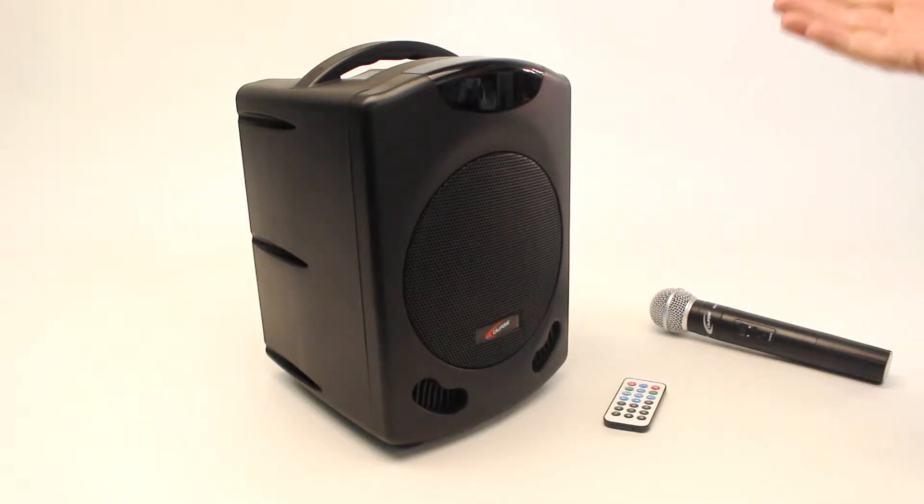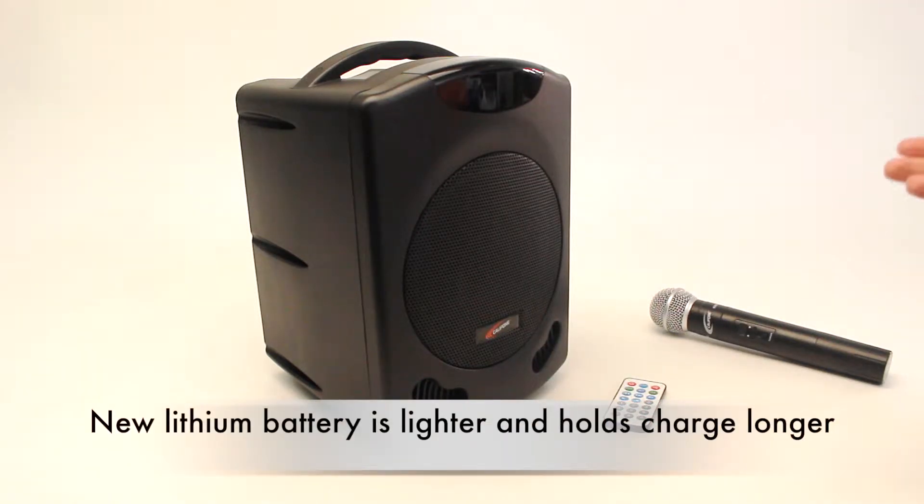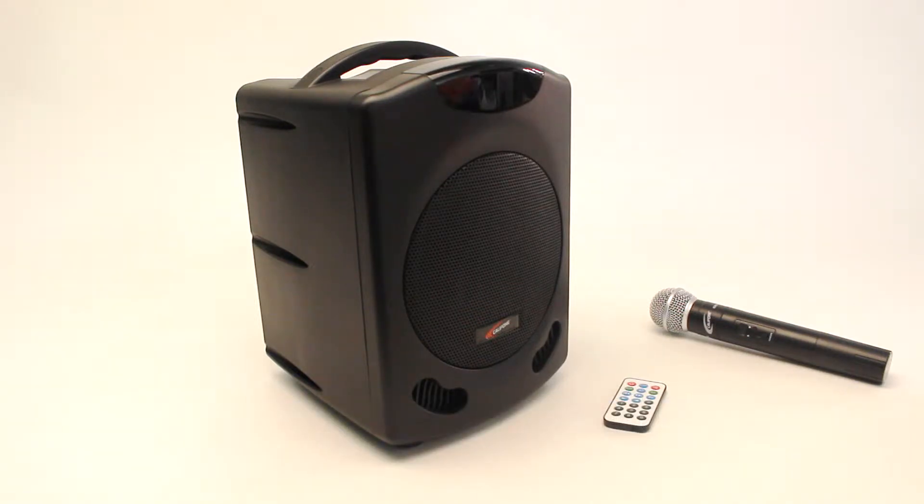It's lighter because its built-in battery is now lithium instead of lead-acid, meaning it's not only several pounds lighter, but it also holds a charge longer.